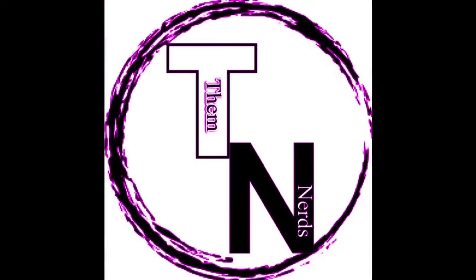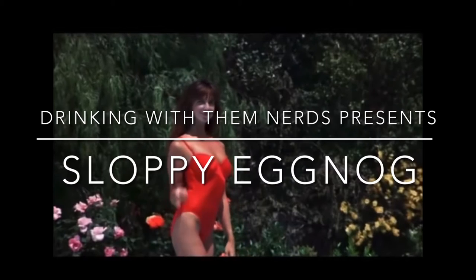Hey Nerds, it's Jerry from Them Nerds coming to you with this week's installment of Them Nerds Presents Sloppy Eggnog. Let's get started Nerds.